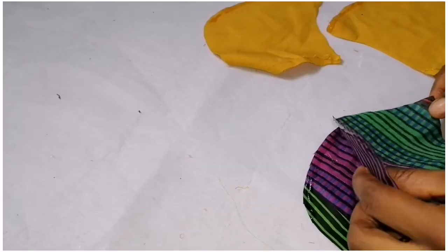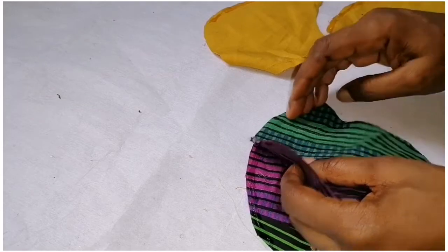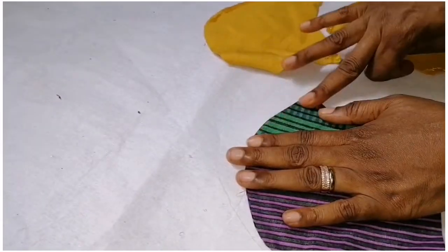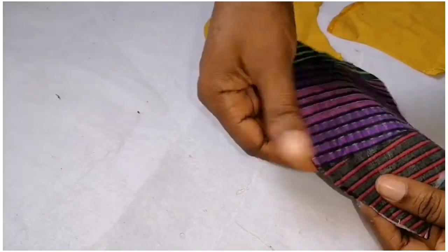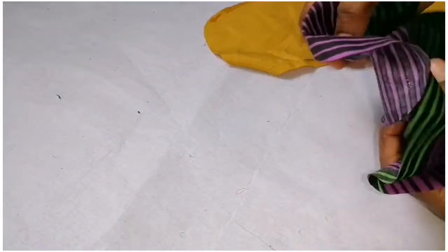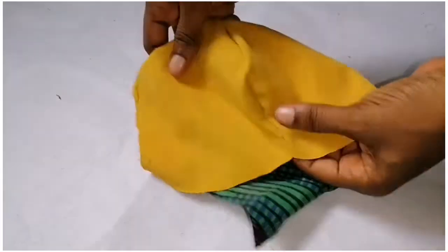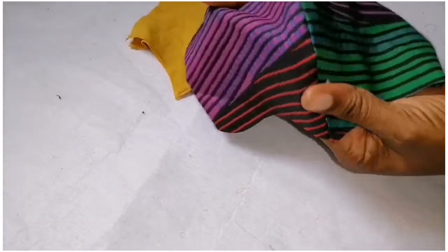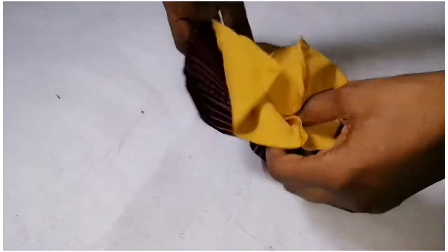I'll place it on top like this. You can see that the essence of allowing it to dry a little is so that the glue will not be coming out. Still allow it a little bit so it can dry up very well. You can see it's very neat — the glue is not even showing at all, very firm. Here is the other one — I'm simply going to place it right side facing right side like this.